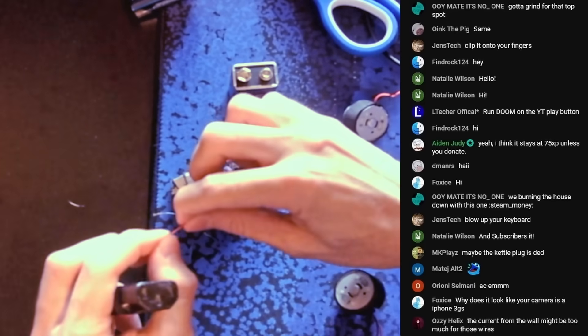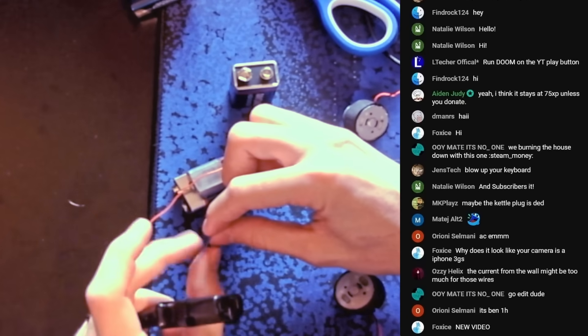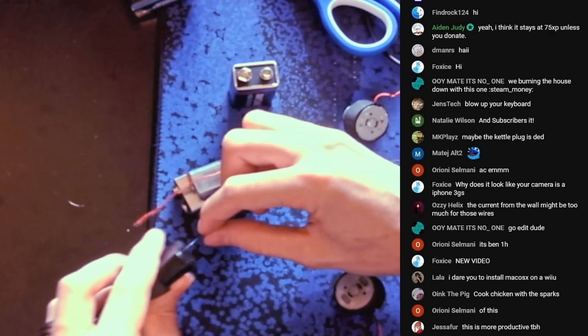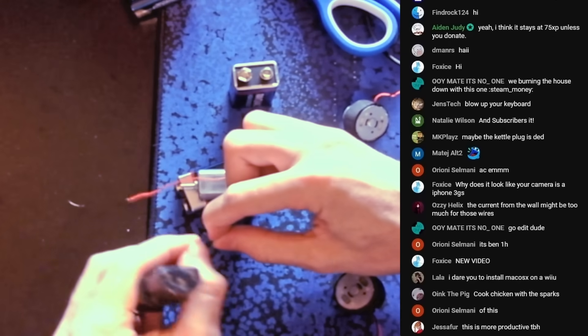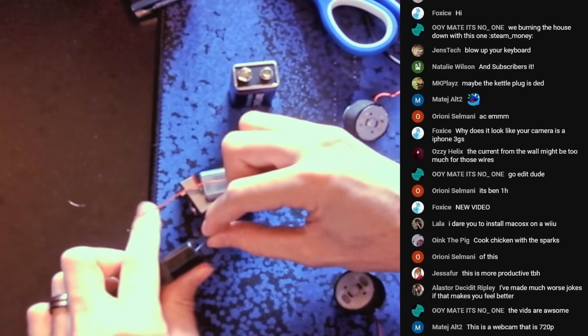I still haven't gotten wire strippers yet — I forgot to do that. Someone donated $10 and I told them I was gonna get wire strippers. I have to do that. So if you're watching, person who donated $10 to get me wire strippers, I promise I'm gonna get wire strippers.